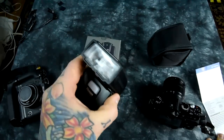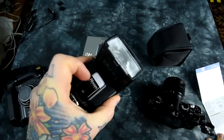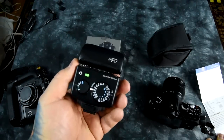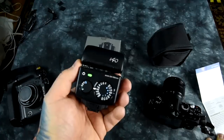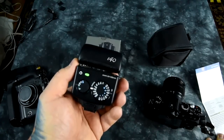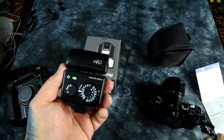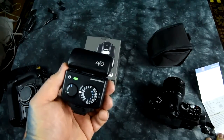This is a simple little flash — yeah, it is kind of pricey. It does have a slave on it, so you can use it as a remote slave. Now, you cannot use this wirelessly at high-speed sync capability — that's not a possibility. But you can use it on camera, or most importantly, off camera with a flash cable in high-speed sync.